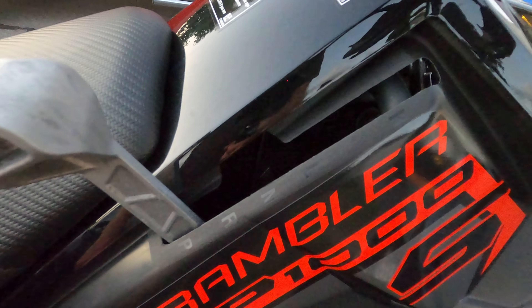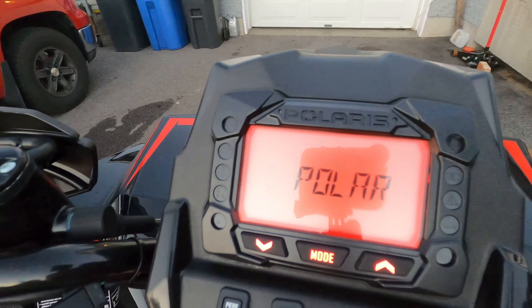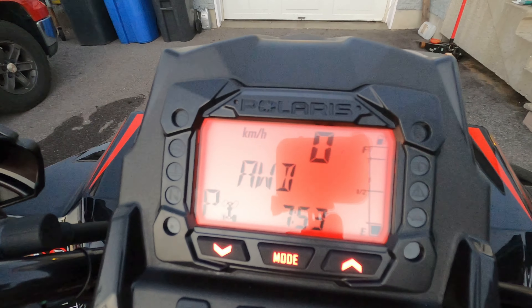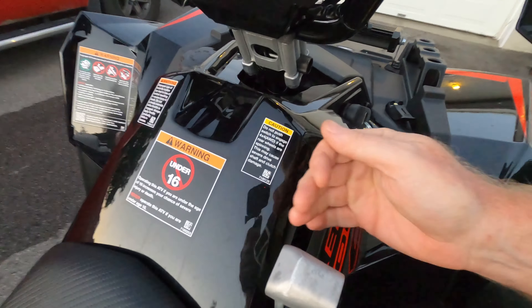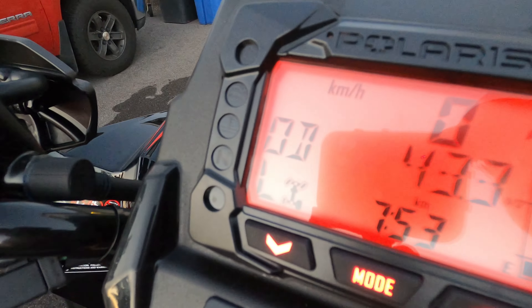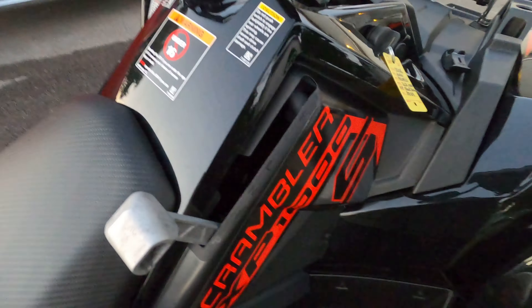This thing is going to cost you though — the sticker price is $17,999 Canadian. That's a whole lot of money. You are getting a lot for your money, but still 18 grand for an ATV is a whole lot of cash. If you compare the performance, this thing is going to eat a RZR Turbo S for breakfast and spit out the pieces on top speed. It's really fast.